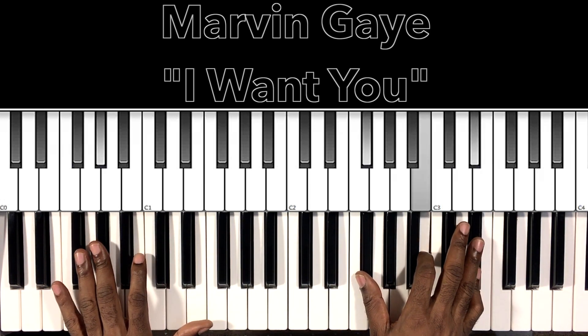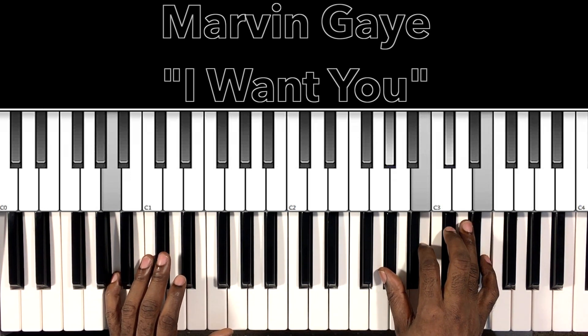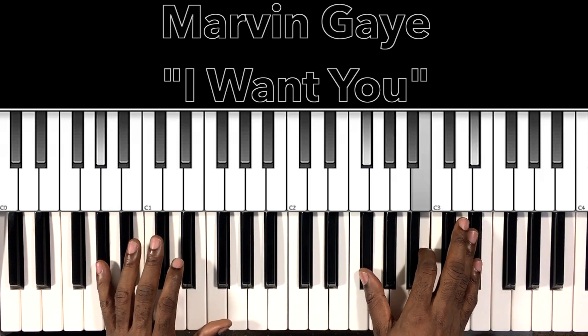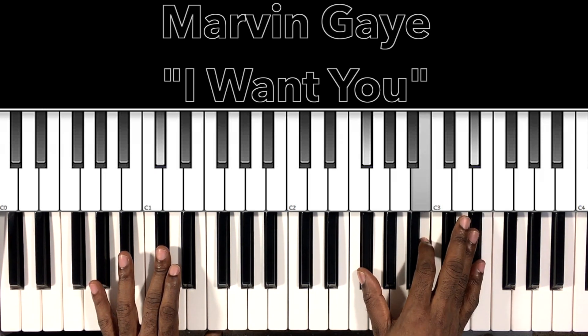A-flat minor 7: A-flat in the bass, F-sharp in the right hand, B, E-flat. Then we have this A-major 7 with a 9: A in the bass, A-flat in the right hand, B, D-flat, E. Back to the A minor 7 — same chord with the C-sharp in the bass: C-sharp in the bass, F-sharp in the right hand, B, E-flat.